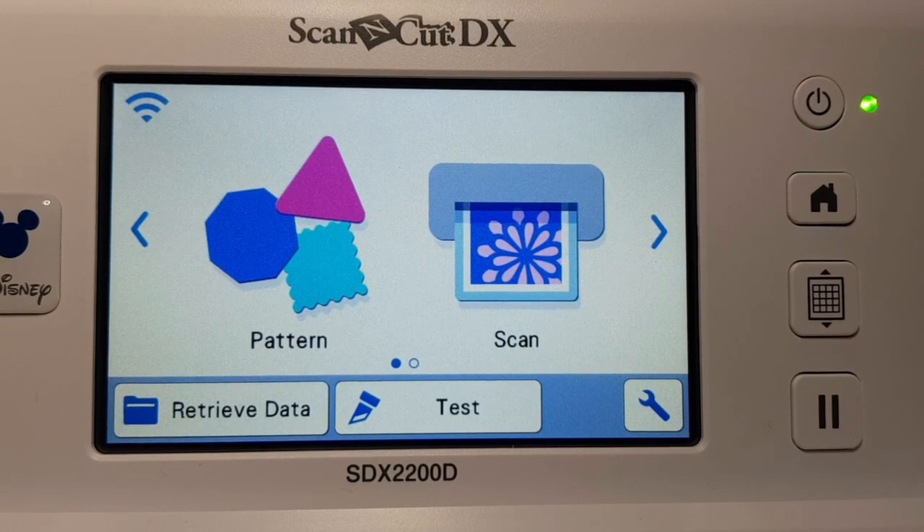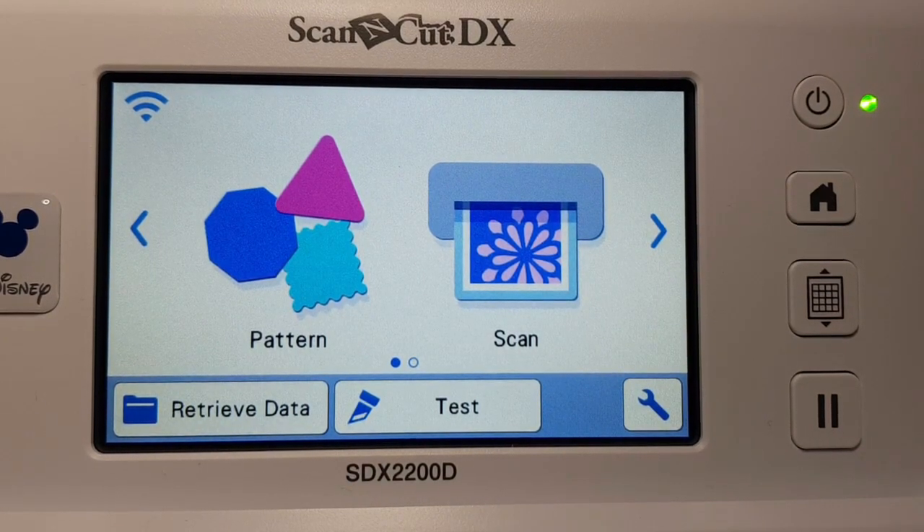Hi, welcome to the how-to series. This tutorial is just a short one to show you how to add a design into your ScanNCut and cut. This is the DX model that I'm showing you on — it's very similar on other models as well, but we'll work with the DX on this one. Remember to like and subscribe to my channel. I also have a website, createwithsue.com.